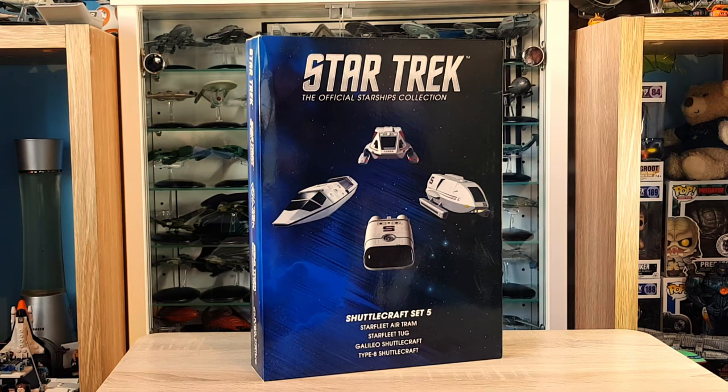Let me know in the comments below what your favorite one is and we'll get the conversation going. Don't forget to check out the description below for all the social medias, and if you want to become a patron to support the channel, the link is down there as well. Your support is greatly appreciated, so let's do an initial unboxing.